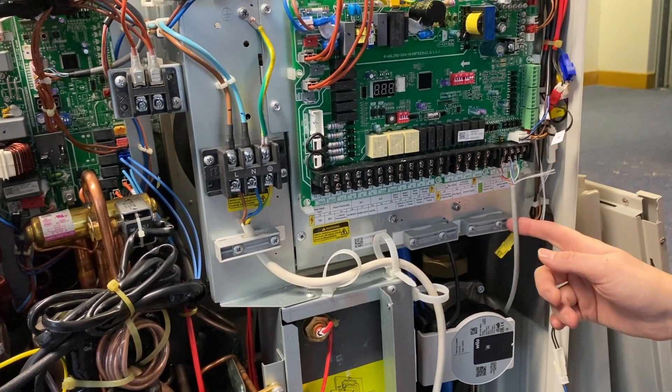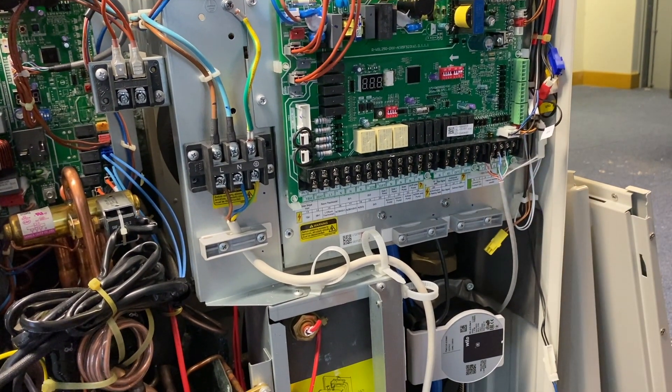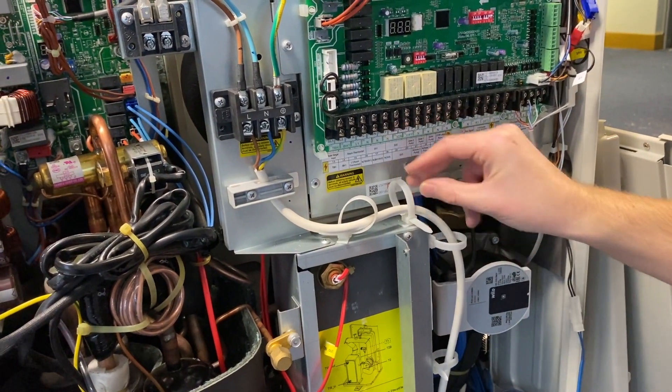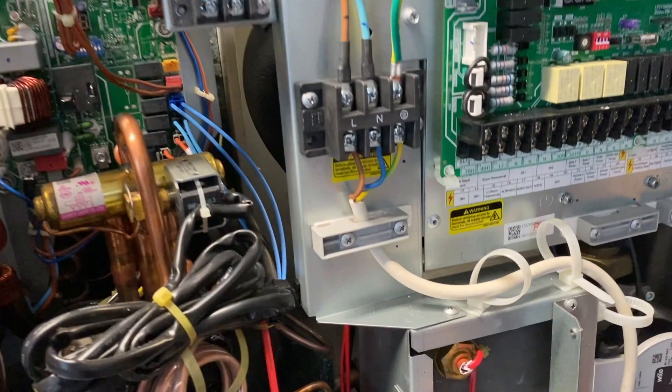For this we recommend using a Cat5 cable with doubled up pairs. As you can see, the units have nice cable management systems from the factory, allowing all the cables to be secured.